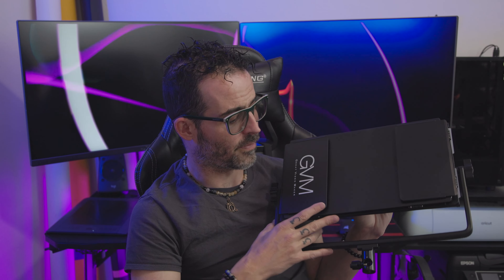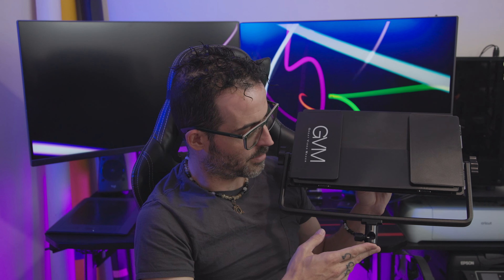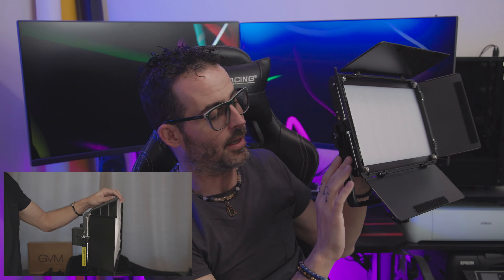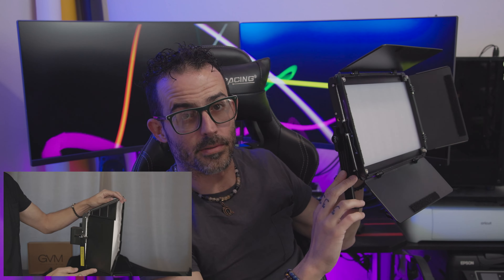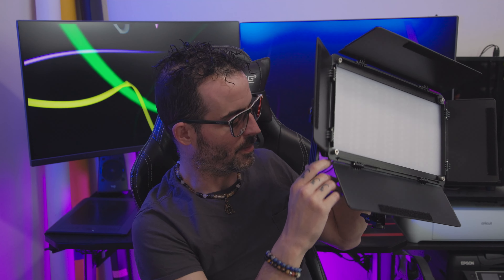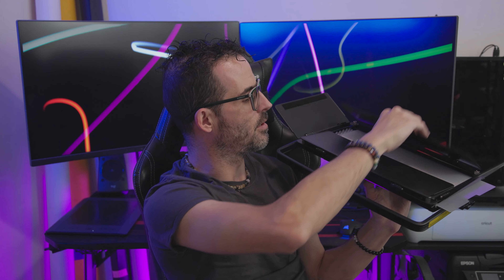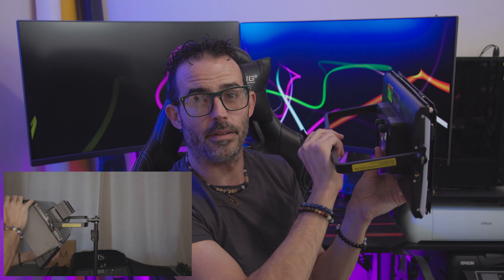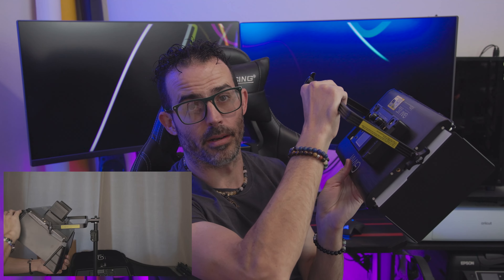I do have one concern: when mounting these onto the light stand completely vertical with the barn doors open, the stand hits the barn doors, which limits the range of motion — you can't get a full tilt. What I've been doing, and what I've seen another user do, is use the secondary mounting hole and orient the mount sideways. This gives you full control of the range of motion to angle the lights better, pointing them down or up much more easily.